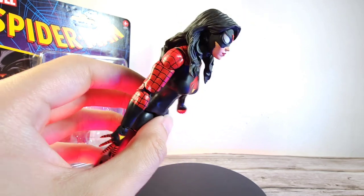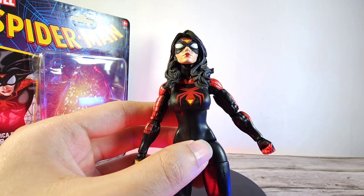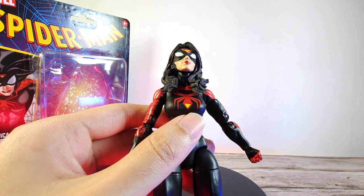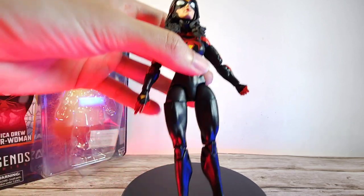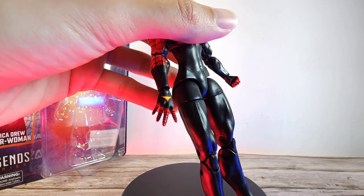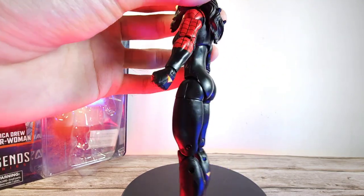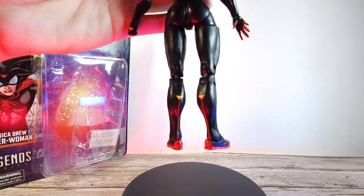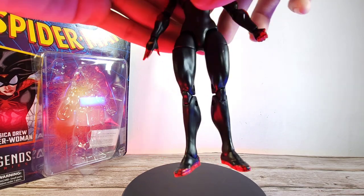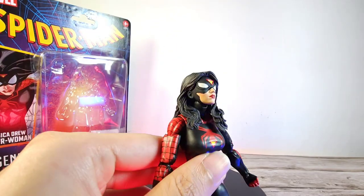Moving on to the suit and body costume — I do like that we have the pinless double-jointed elbows. I like the paint artwork; I'm not too familiar with this design or which storyline it's from. From the chest it's all painted on, nothing too special. On the hands there's a symbol as well, with painted web lines on the fingers. The back is a very plain design, and on the calves there's the logo symbol, with web lines following through on the feet.